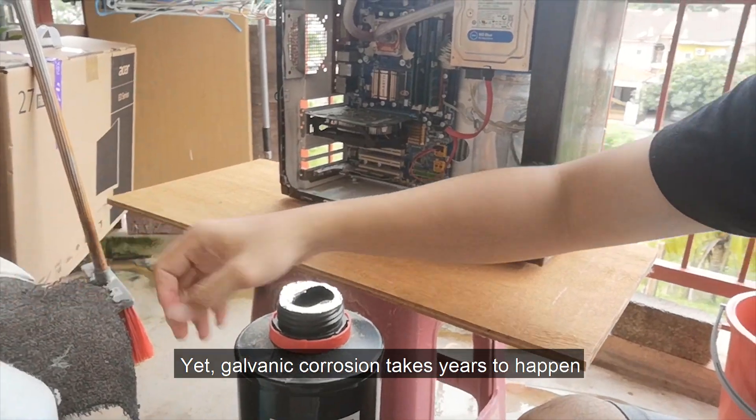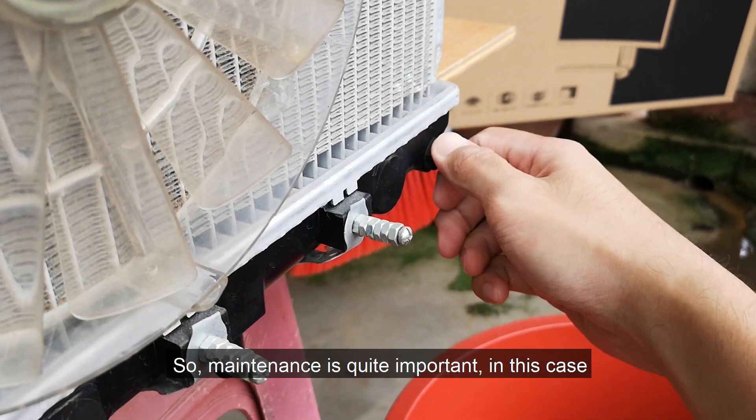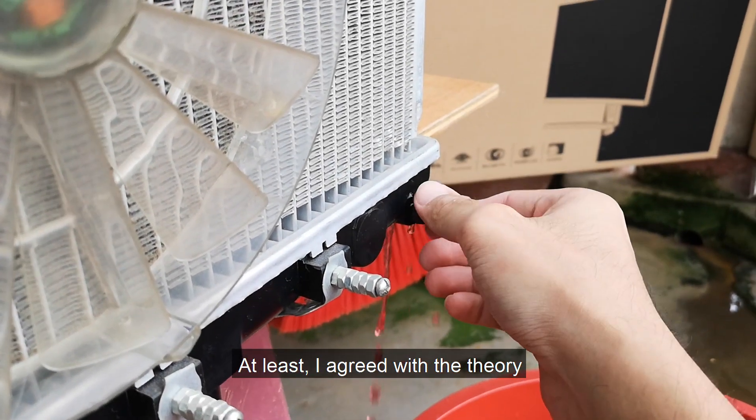The corrosion can take years to happen automatically, so maintenance is quite important in this case. At least I think so.